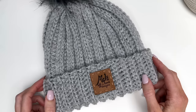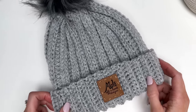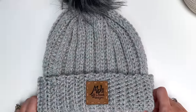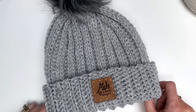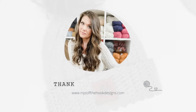Thanks so much for watching. I hope you enjoyed this tutorial. If you did, please give this video a thumbs up. If you haven't already, please subscribe to my channel and tap the bell to stay updated on all my new videos and tutorials. You can go to the description box and the link for the blog post and the links to my pattern shops to purchase the pattern will be available there. Thanks so much, guys — have an awesome day!